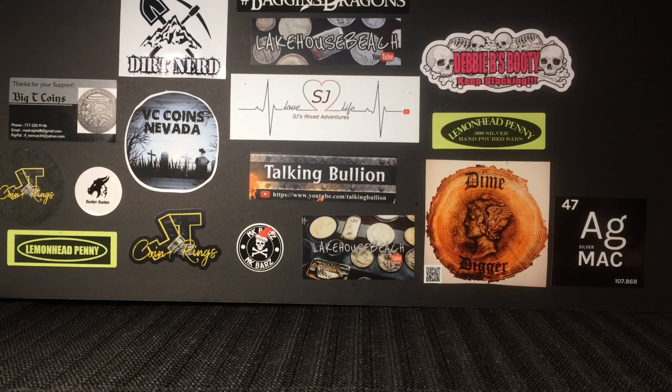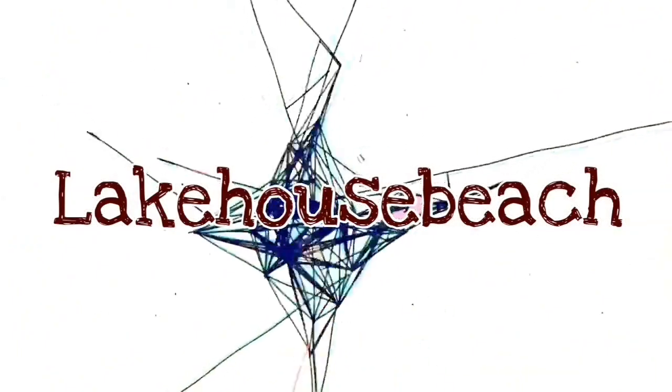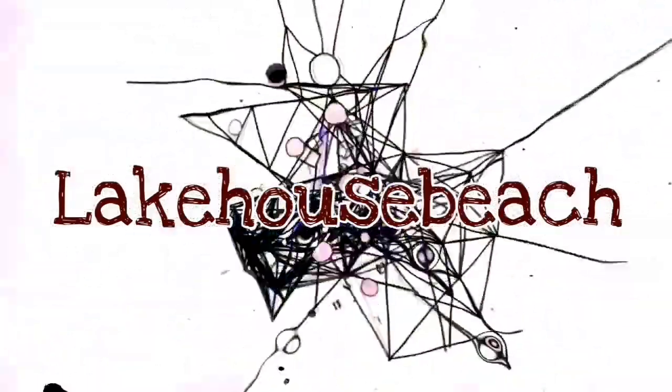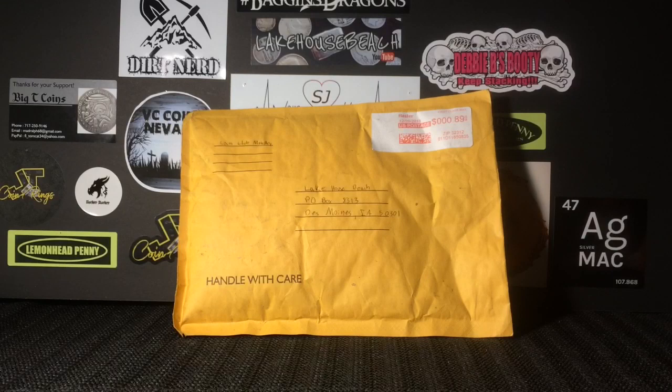How's it going everybody? Lake House Beach here and I have a package I want to unbox for you guys and it's from Coin Club Monthly. Welcome back everybody, thanks for joining me. Thanks for watching another video. Like I said, I got a package here from Coin Club Monthly, which I'll explain more in a second, but this is actually pretty cool. These guys really need my help — they're just not getting noticed right now — so I want to put the word out there. It's a very cool idea that I'd like to share with you guys.